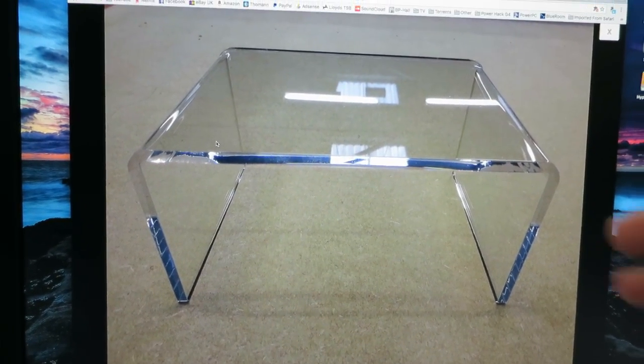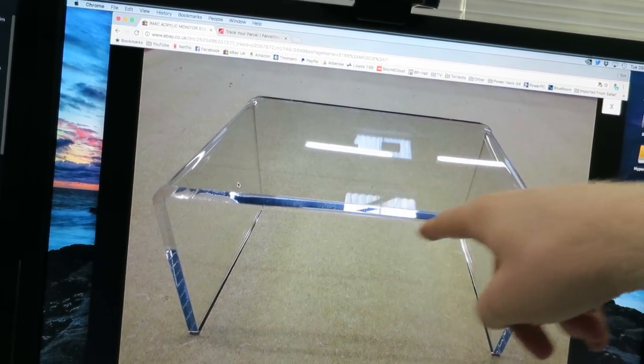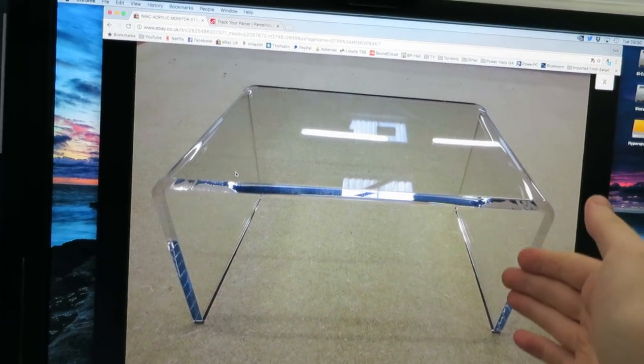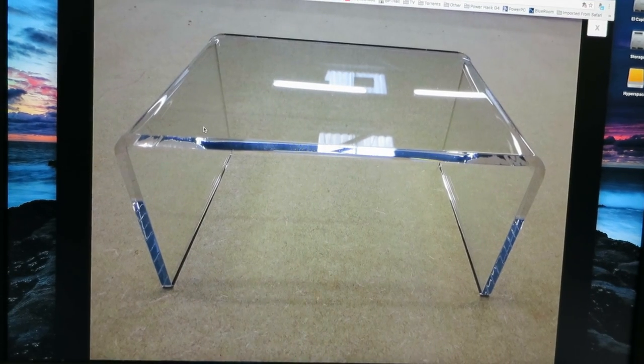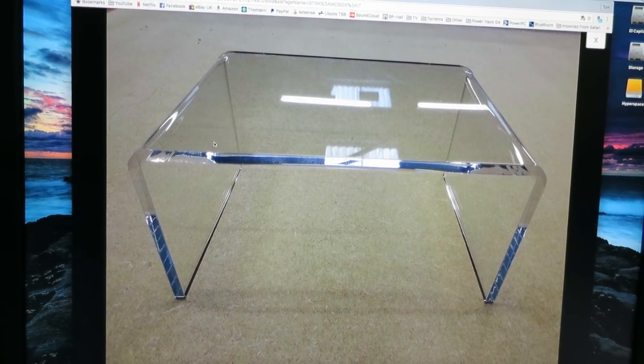I've also bought one of these small iMac acrylic stands — basically just a piece of acrylic that fits the base of the iMac, raises it up a little, and gives you a bit of storage space underneath. I had a choice between clear acrylic and frosted acrylic, and I think this clear acrylic will really go with the overall white, semi-see-through look that Apple were going for at that time with all of their products. I'll check tracking throughout the day to see if it moves along and update you if it does.